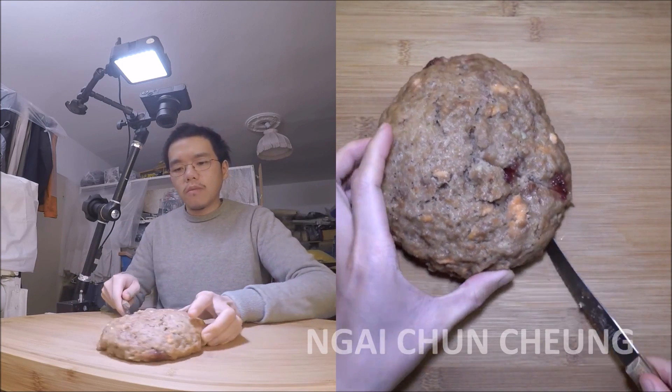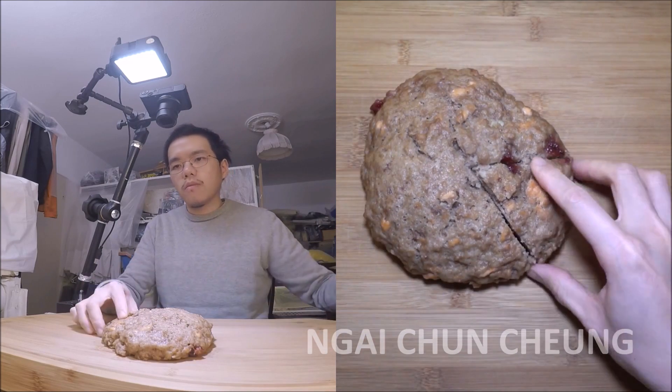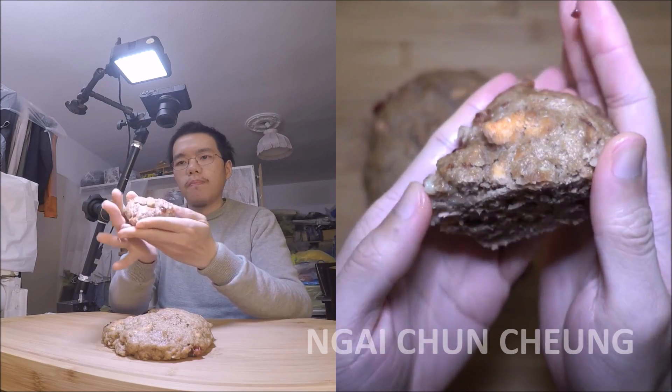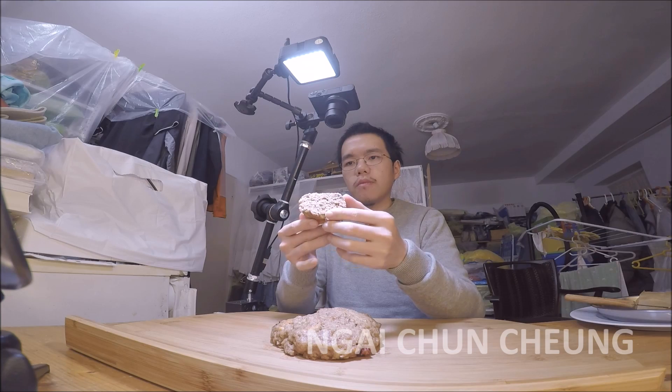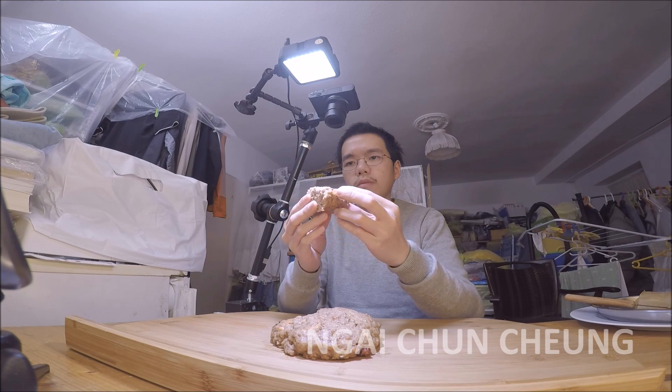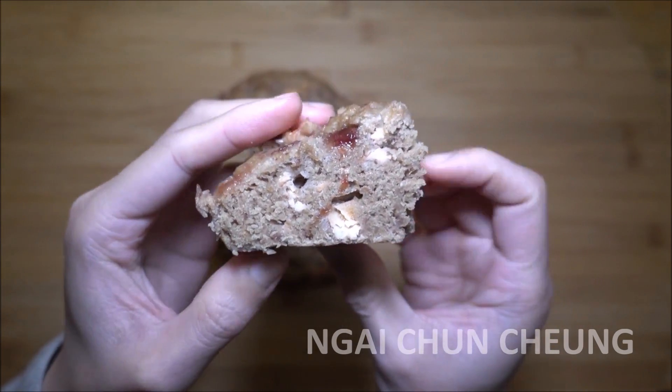I cut a piece out with the knife. The salmon garlic strawberry cake is ready to be eaten. It's done.